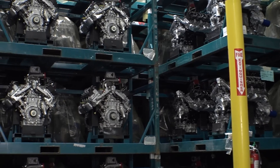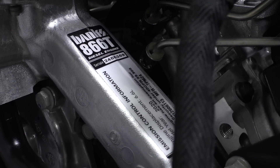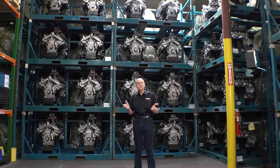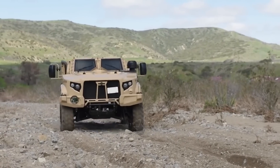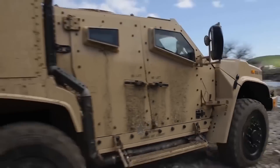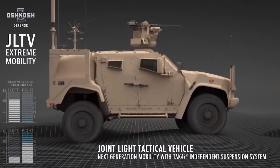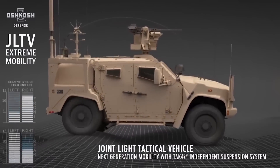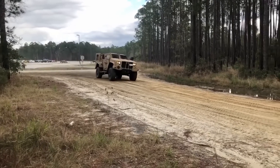All these Duramaxes are specially built for us at Duramax in Marine, Ohio. These are Banks D-866T. These engines are built primarily for use in the new military Joint Light Tactical Vehicle — the vehicle that replaces the Humvee. The JLTV is a quantum leap in crew protection, in warfighter protection. I'm real proud to be in this program.